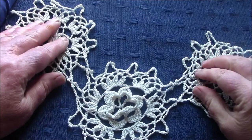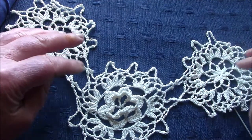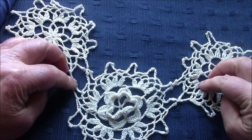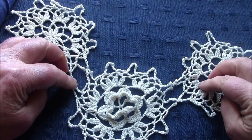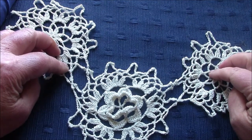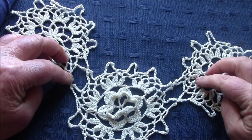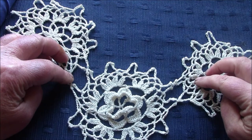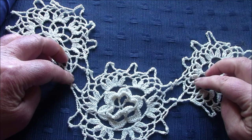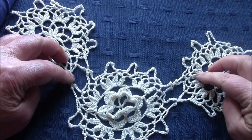Another disaster I discovered was how not to dry thread. I dropped the ball of cream thread in a bucket of water by accident, and wanting to get on with finishing this collar in a larger thread, I decided to put the thread in a warm oven thinking it would dry quickly. But within minutes the thread turned brown, and that was the end of it.